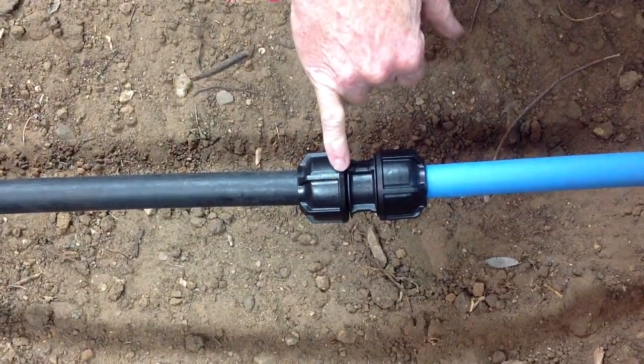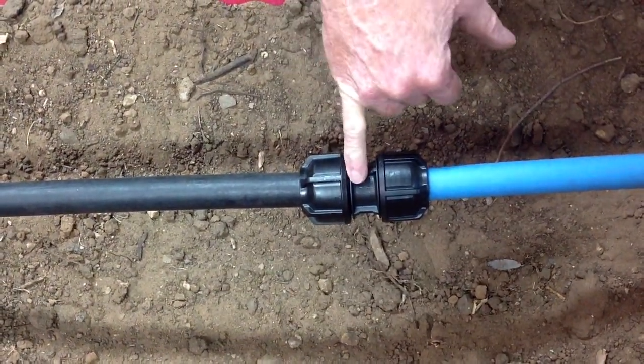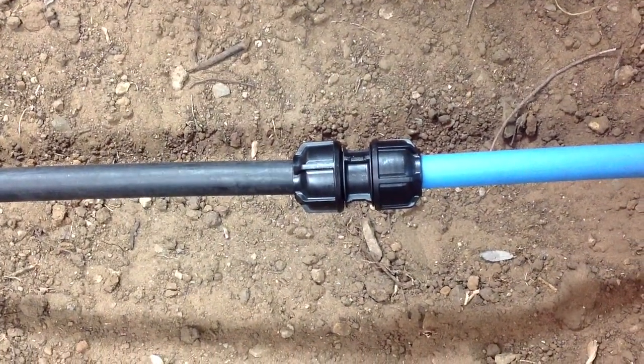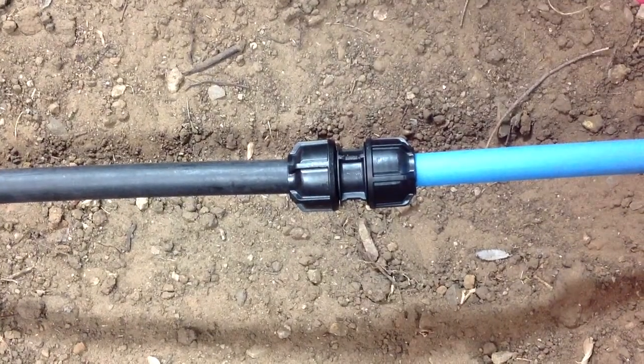You'll note here that the face of the nut does not meet the flange of the body. That's because the ¾ Imperial Pipe is actually larger in diameter than the MDPE Pipe.